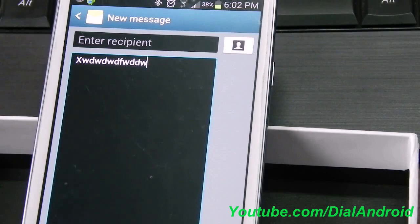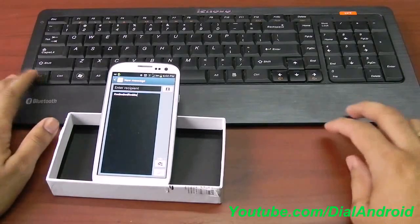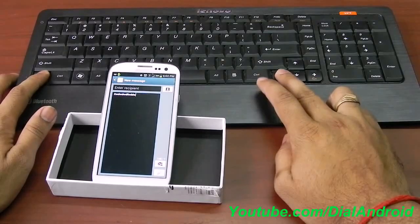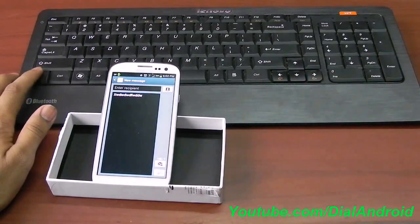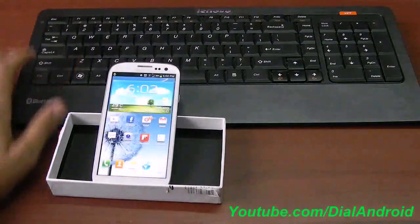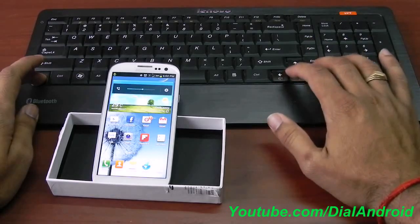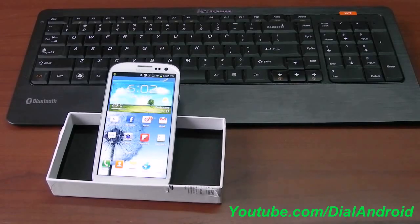Caps lock and everything will work. Apart from this, volume control and media control will also work. This is increasing and decreasing the font size. And if I go out of this, the same controls will be used for volume control. At the same time you can use the play and pause button on the keyboard.